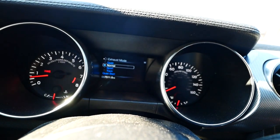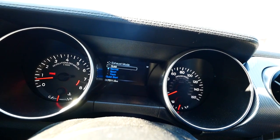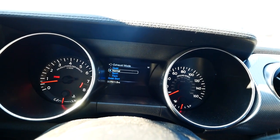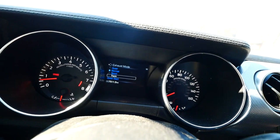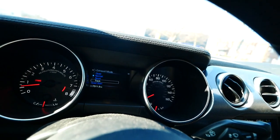Another thing I change a lot is the exhaust mode. It defaults to normal every ignition cycle — even if you put it on quiet or track mode, the next start it'll go back to normal. Since it's cold outside, cold starts are kind of loud, so I put it in quiet mode when I start up.